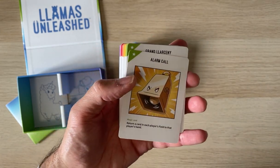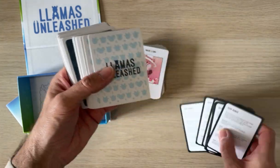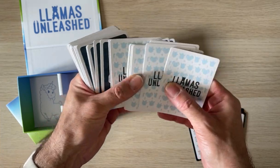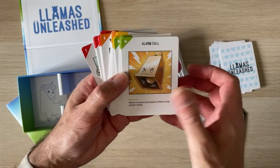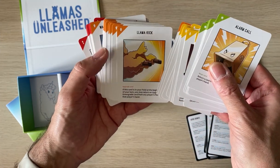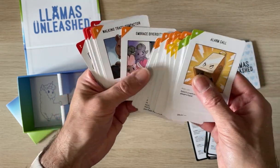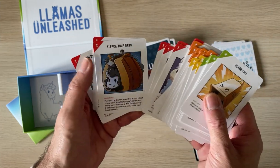These ones are all labeled 'Unleashed' and for those it looks like more of the same — so these will just be the magic card, downgrade card, upgrade card. Probably playing positive things for you versus negative things for your opponents. I haven't read the rules though.